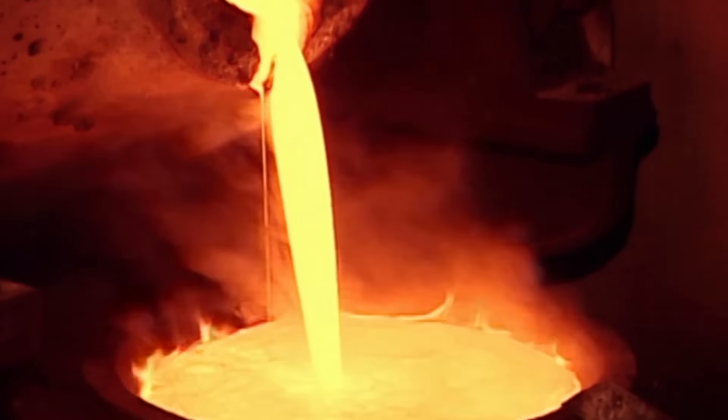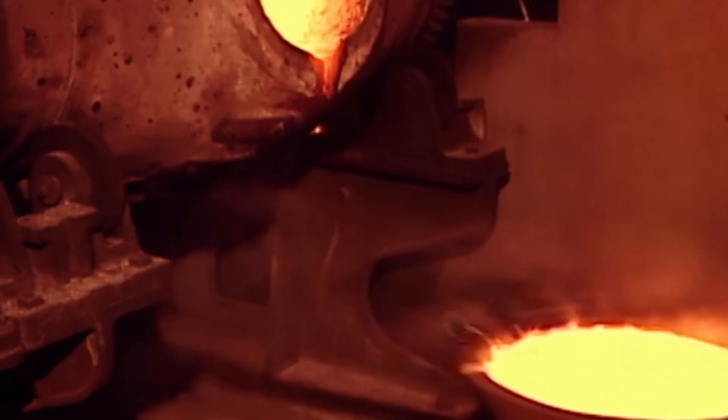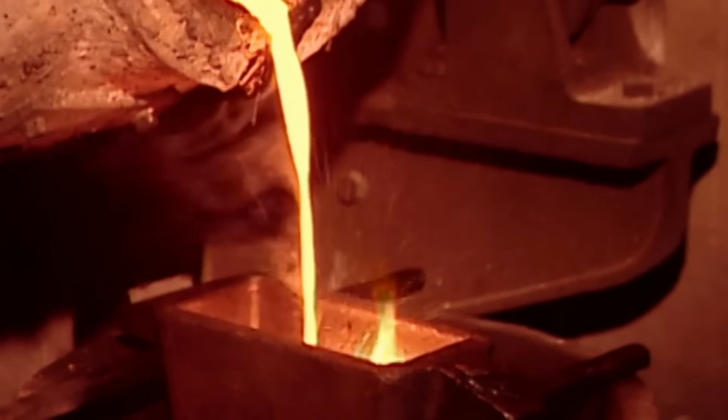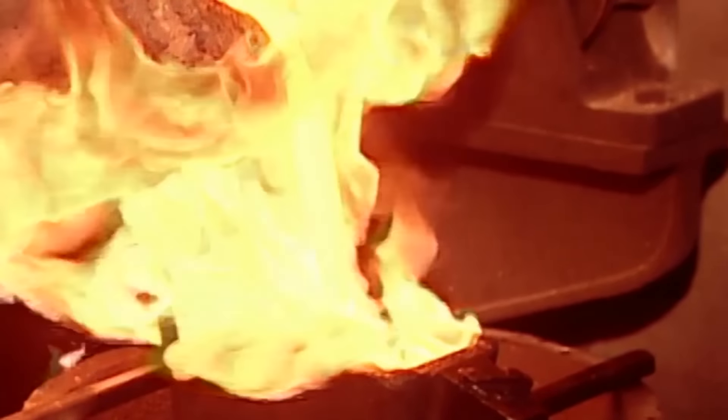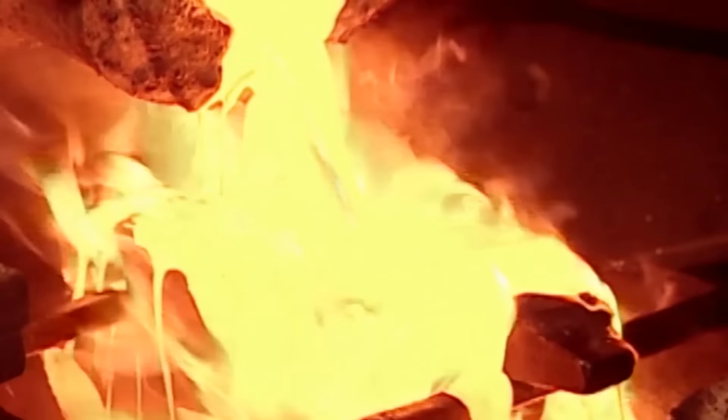The slag is poured out. A sample is taken to ensure it contains no gold — if it does, it goes back in until it's gold-free. By now the gold has cooled slightly, so they reheat to 1600 degrees Celsius, then cast it into bar-shaped moulds.